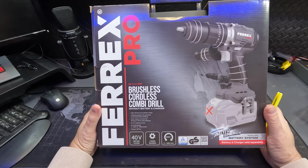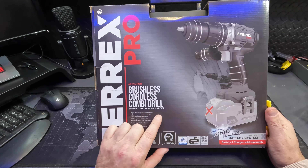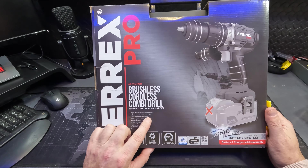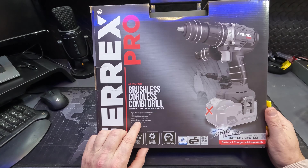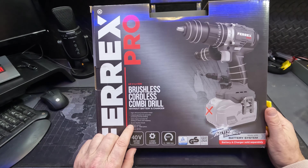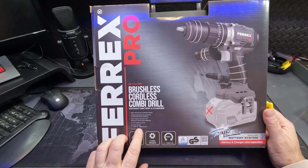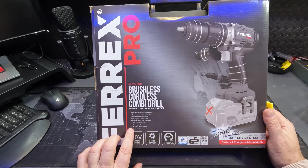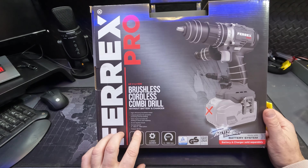So let's have a look on the box first. It's a brushless cordless combi drill without battery and charger. It's got a high efficiency brushless motor, a two-speed gearbox for powerful screwing and fast drilling, and an impact function for drilling in stone and masonry. Hopefully that works better. It's got a 13mm keyless chuck, a no-load speed of 0 to 500 and 0 to 1800, and a torque of 60 Nm.